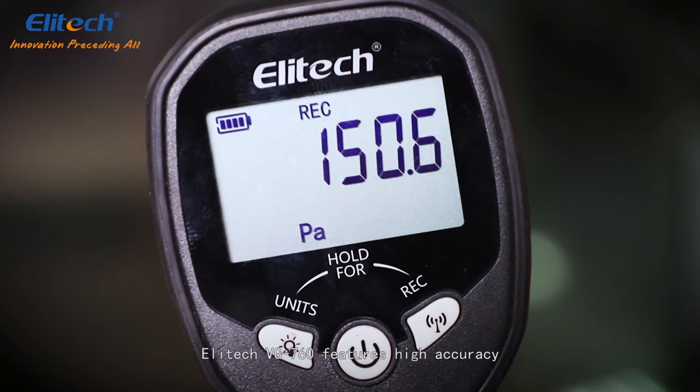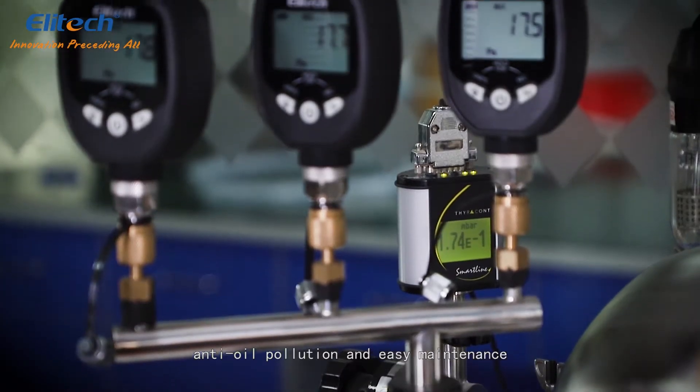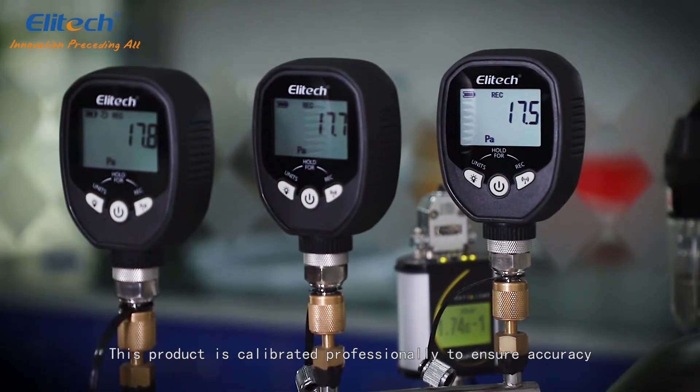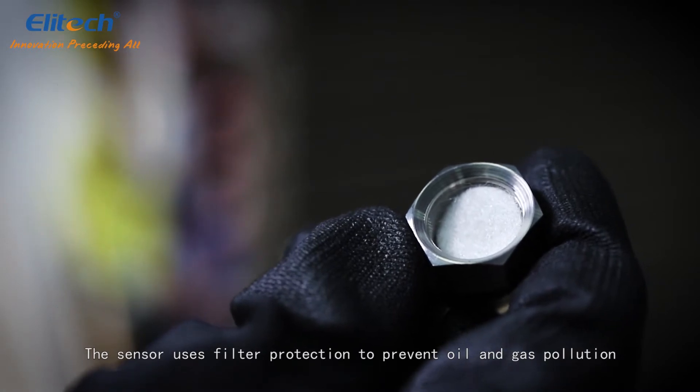The Elitech VGW760 features high accuracy, anti-oil pollution protection, and easy maintenance. This product is calibrated professionally to ensure accuracy. The sensor uses filter protection to prevent oil and gas pollution.